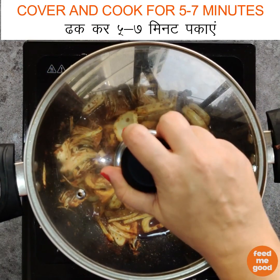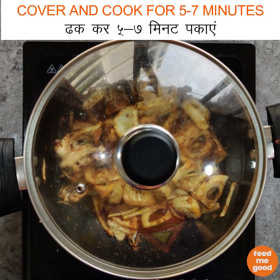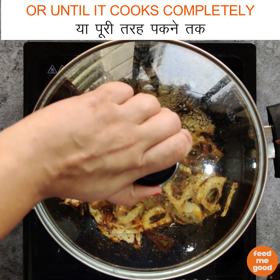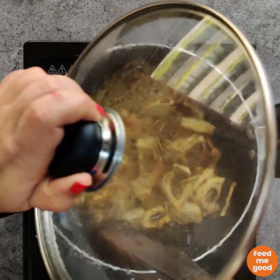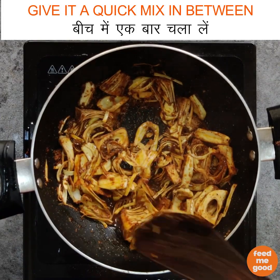We will cover and cook for 5–7 minutes or until our jackfruit is completely cooked. Make sure to stir it in between so that it cooks evenly and does not get stuck to the bottom.